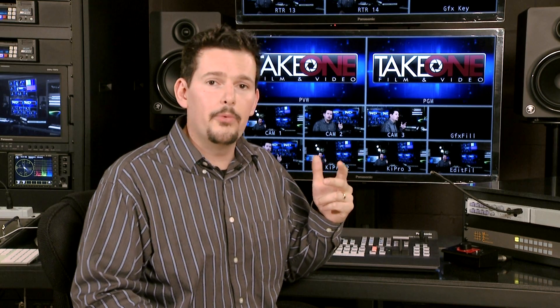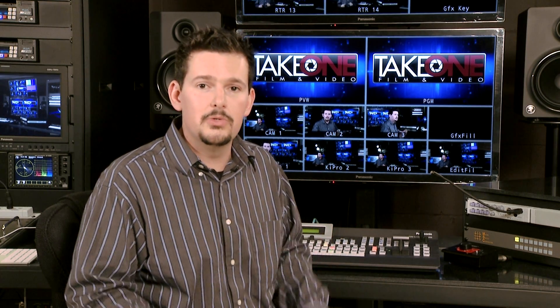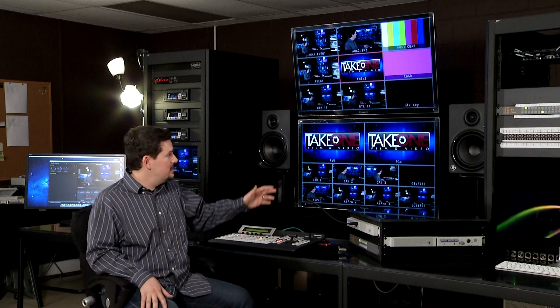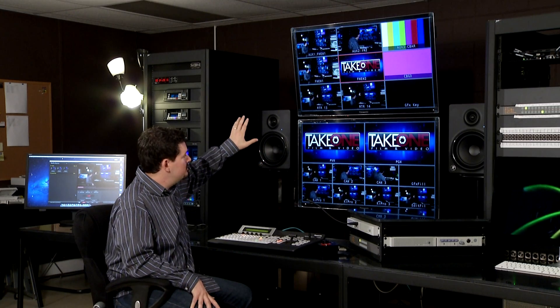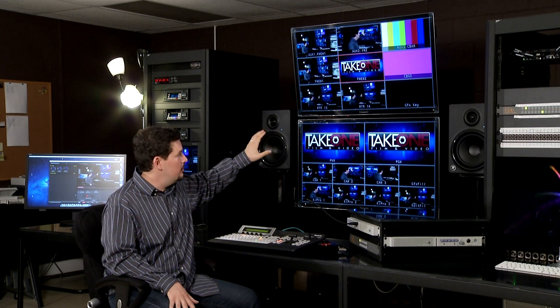On the frame, there are two DVI outputs which incorporate a multi-viewer built into the switcher. This is a cool feature because if you've ever priced one of the standalone multi-viewer devices, you know how expensive they can be. So this is an extremely useful and cost-effective tool that Panasonic has incorporated into the switcher itself. We have two 42-inch Panasonic monitors stacked on top of each other so we get a nice large display in front of our switcher here.